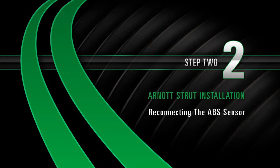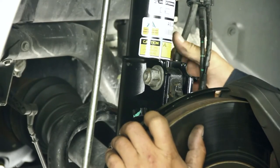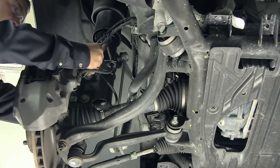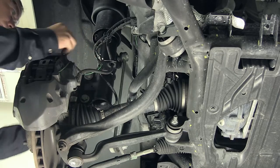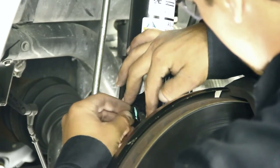Install, Step 2: Reconnecting the ABS sensor. Reconnect the brake hose and ABS sensor wire into the retention bracket on the strut. Reinstall the sensor into the plastic clip at the bottom of the strut.